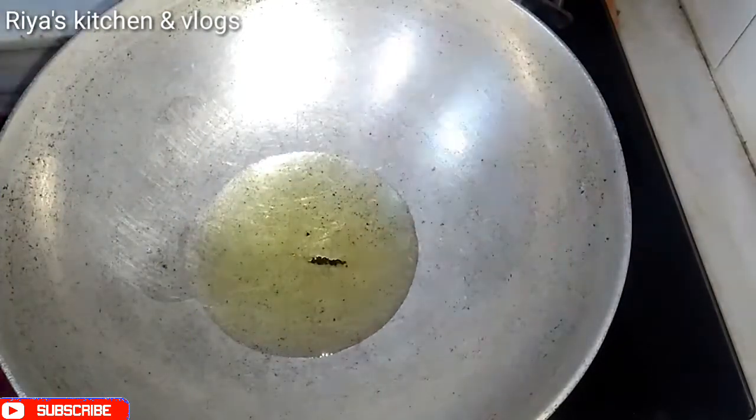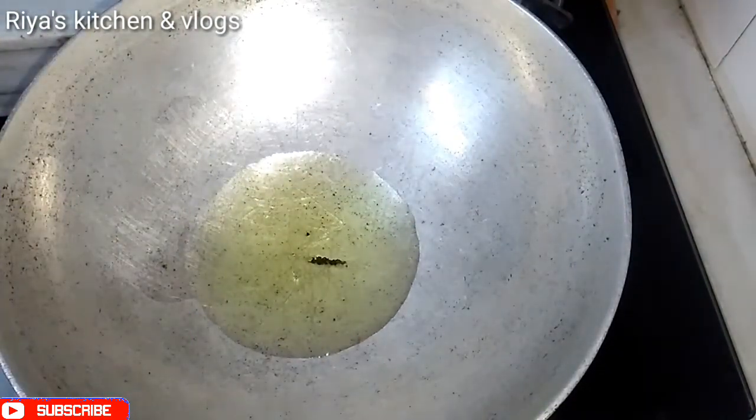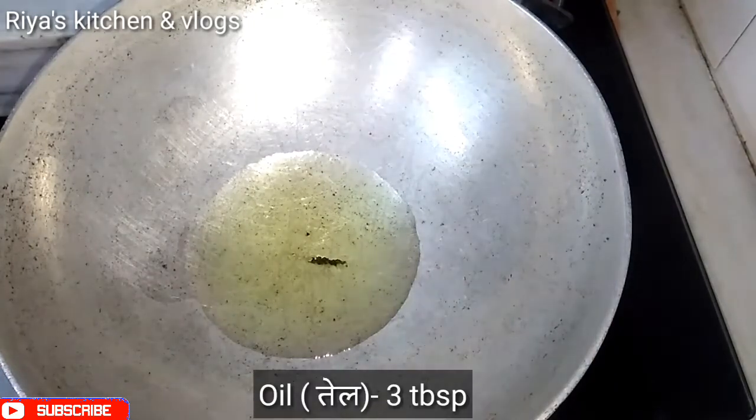First, we will take this vegetable and we will add oil in it. I am using vegetable oil, and you can use any oil in it.